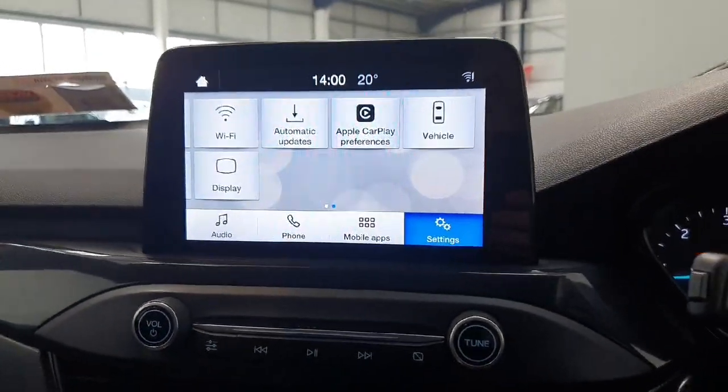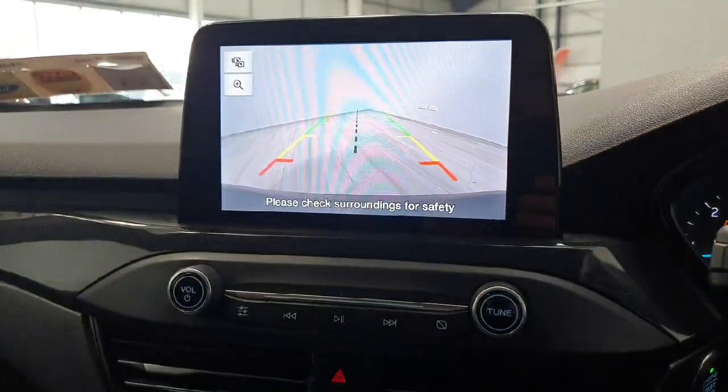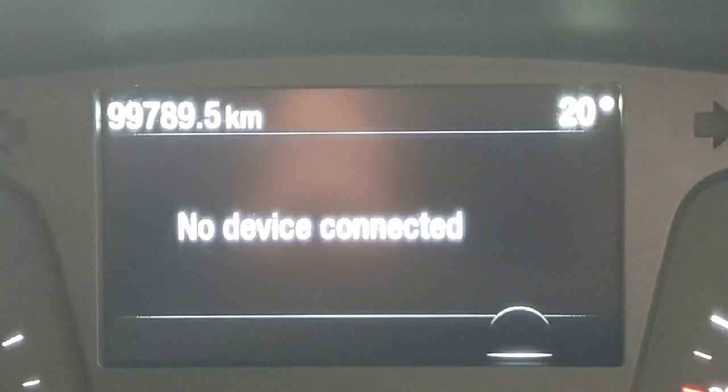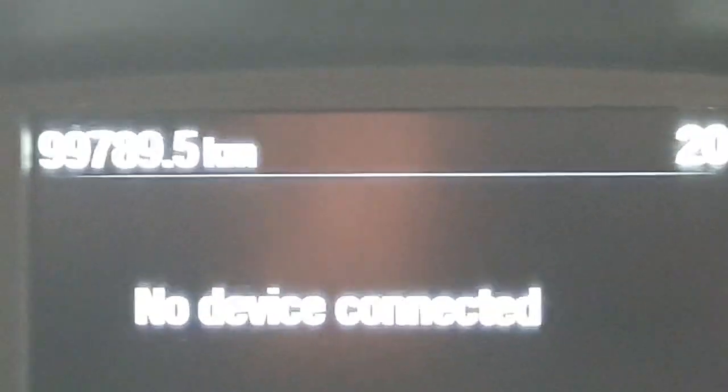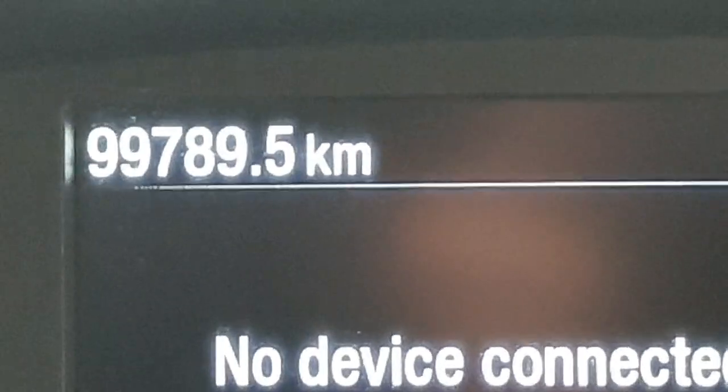The screen will also display the rear reversing camera when the vehicle is put into reverse. In the centre of the driver's display you can see the overall mileage on this vehicle, which is currently 99,789 kilometres.